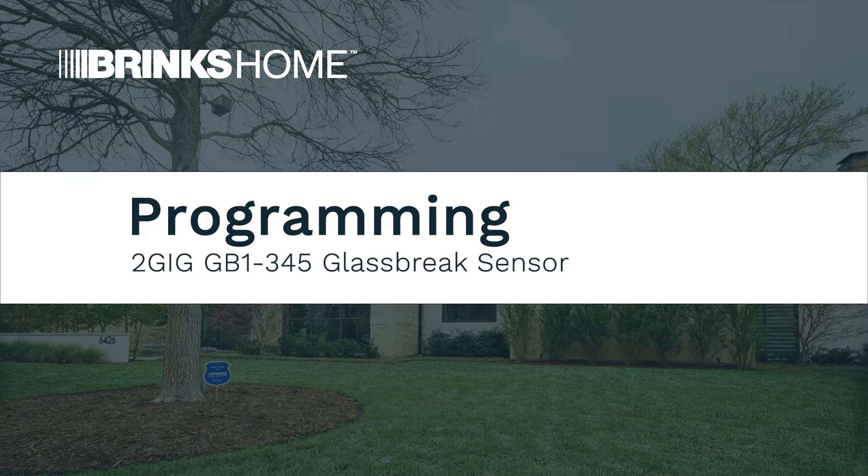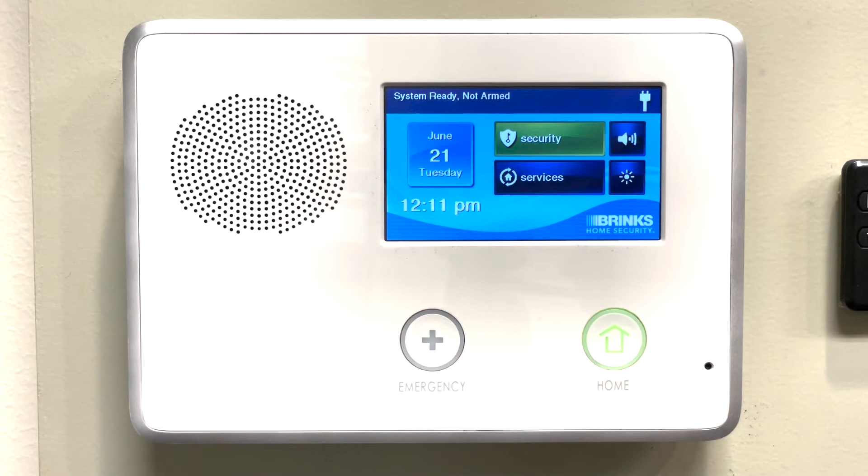Welcome. The following video will demonstrate how to pair a 2GIG GC2 glass break sensor to the panel.